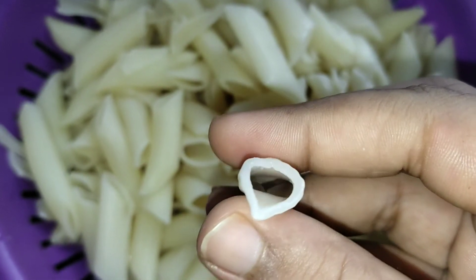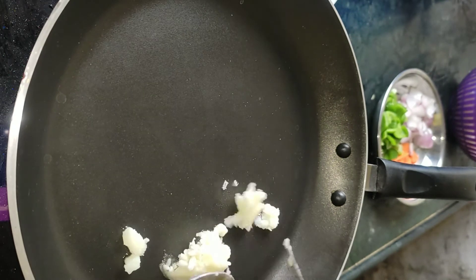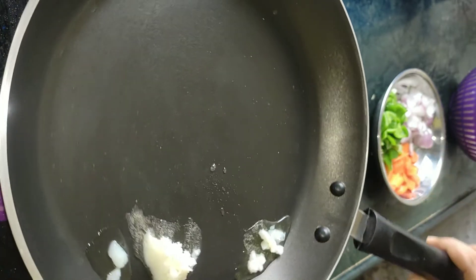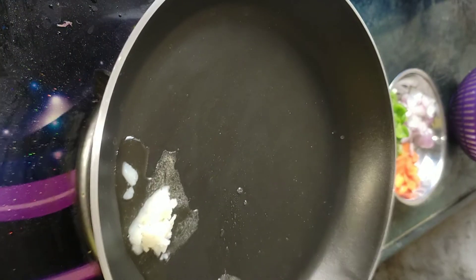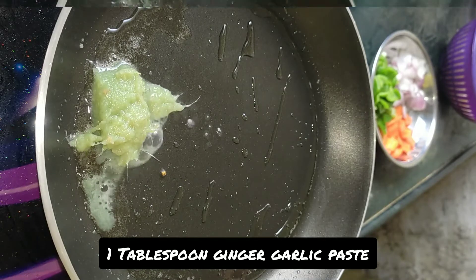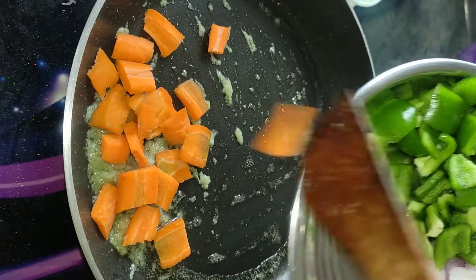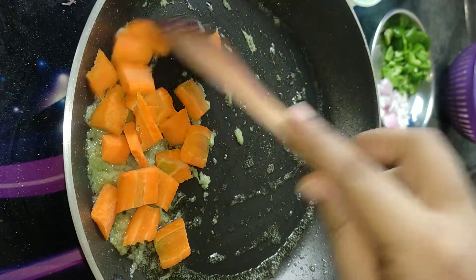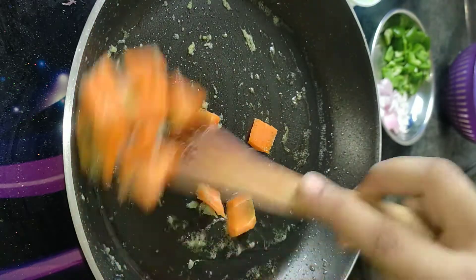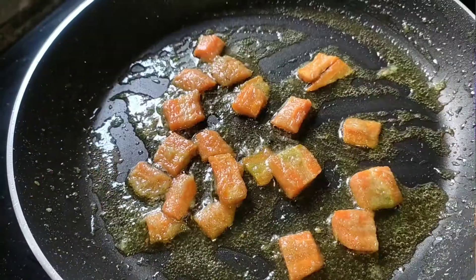Once the pasta is about 80% cooked, we will rinse it 1-2 times with tap water and keep it in the strainer so the water drains out. Now we are going to make white sauce. In the white sauce we will use some veggies and sauté them a little bit. Here I have taken 1 tablespoon butter. When the butter is a little warm, we will put 1 tablespoon of garlic paste and sauté it well. Now we will put roughly chopped carrots — carrots are the first veggie we will put before the others. We will sauté a little bit for 2 minutes.